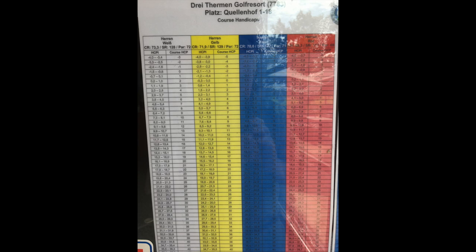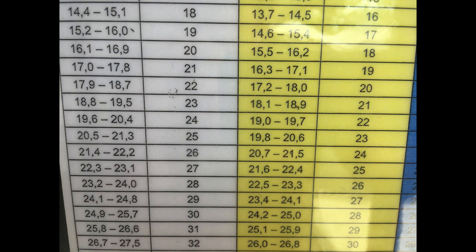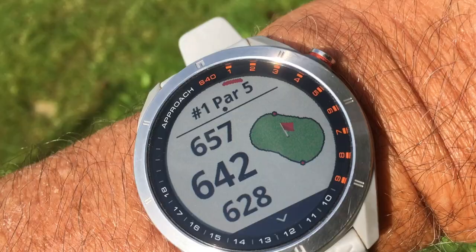Every course has these handicap tables. Here I look at my handicap in the yellow area — because I'm playing off the yellow tees my handicap is 21, and as you can see on the right it gives me a playing handicap of 24. So the course handicap here would be 24. I press the plus sign to set that, press the button on the right again, and get back to hole one.